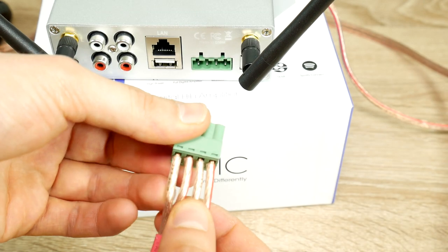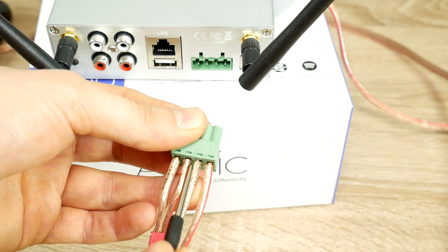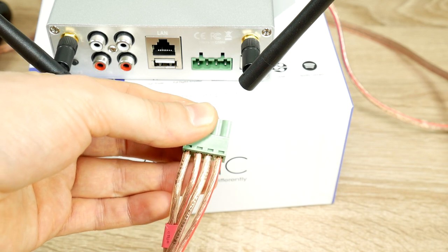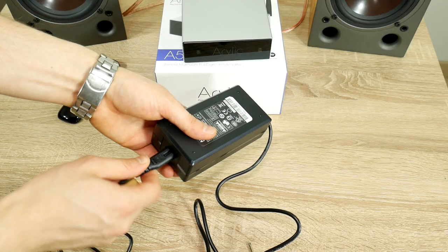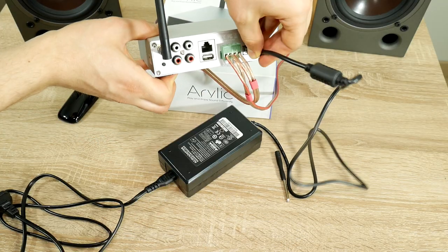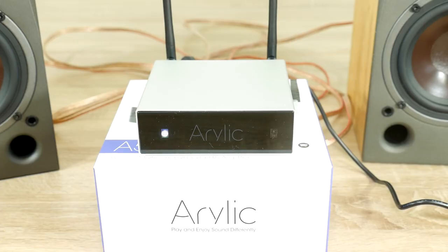Before doing anything, check the wires for any short circuits which could instantly kill your system. If everything seems in order, then plug in the cables into the back panel. Now you'll need a source of electricity for the power supply — plug it in. If a light starts flickering then it means you didn't kill the amplifier, congrats! And you can grab your remote control.